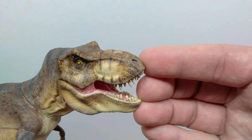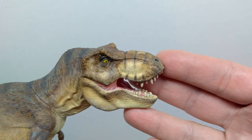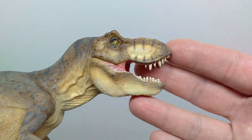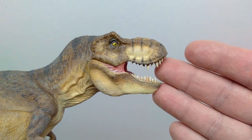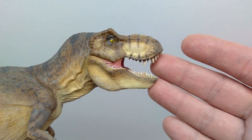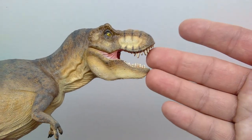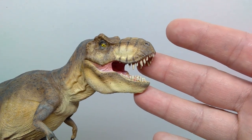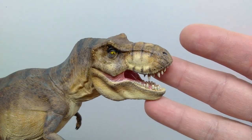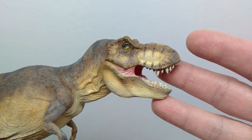You've also got the nostrils up at the tip of the snout, which looks very nice, and a lot of gorgeous scale detail and fine detailing throughout the head. They really did capture every ounce of detail on a Jurassic Park style Tyrannosaurus — even that distinctive appearance to the lower jaw is nailed. There's also very nice detailing up around the eye.